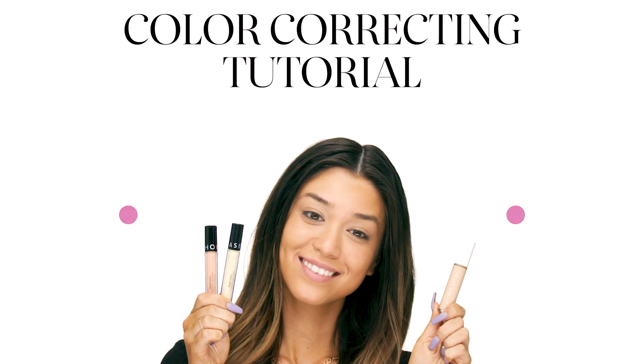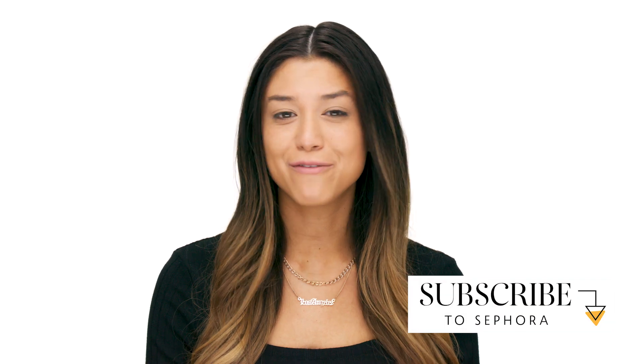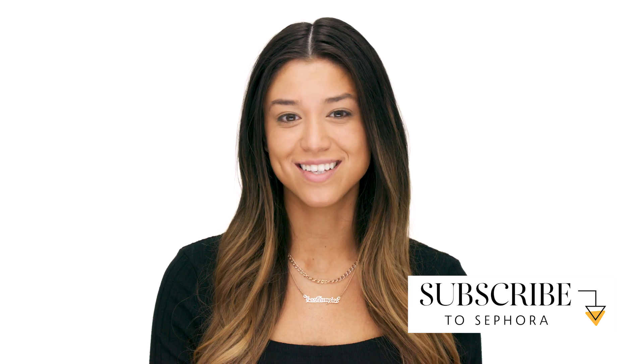Hey everyone, it's Sami from the Sephora at Fashion Square in Sherman Oaks. For a lot of people color correcting can be very confusing, so I'm very excited to show y'all today how to get a very easy bright complexion. Stay tuned.